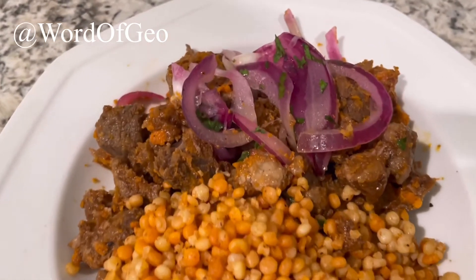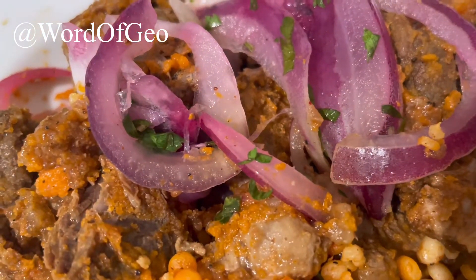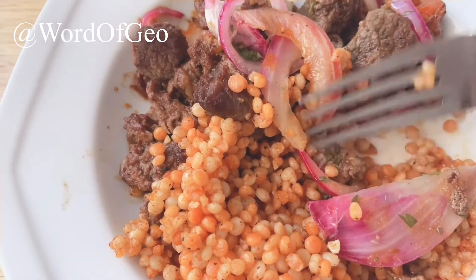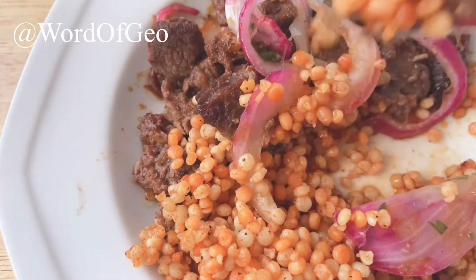The meals are able to be placed in the microwave, or you can heat them up in the oven. This one I decided to heat it up for 10 minutes at 350 in the oven and it came out perfect.